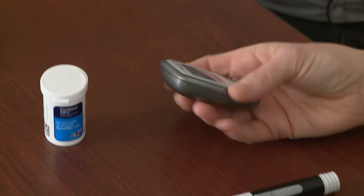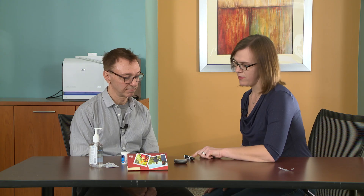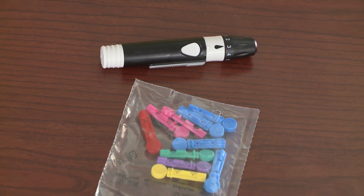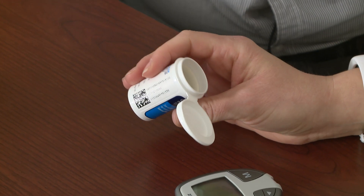Here's the blood sugar meter itself. This is where we'll put the test strip and we'll actually get those blood sugar readings displayed. And then we have the lancing device — this is what we're going to load the small needle, or lancet, into to get that to stick. Then we have the test strips. This is what we'll use to put into the machine that will actually have your blood on it. It's really important you keep the test strips in this little container and don't take them and put them in a little Ziploc bag or carry them in your pocket.